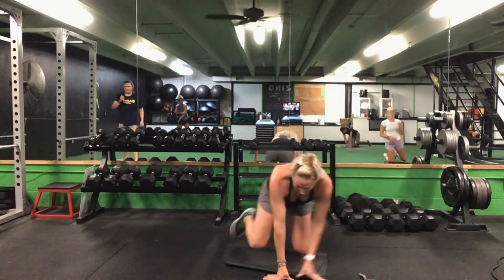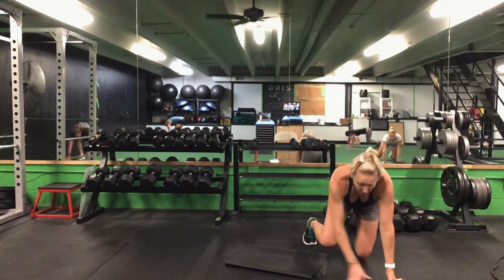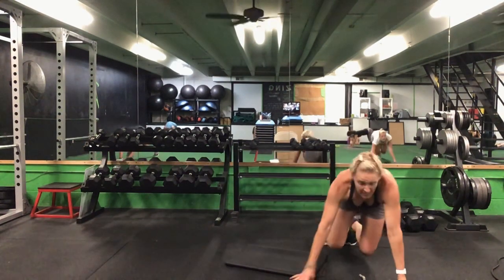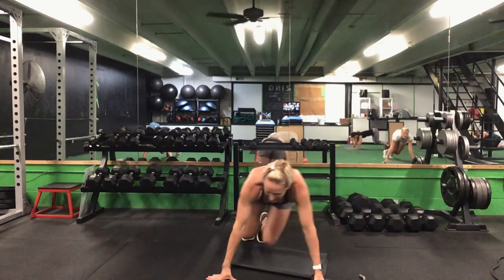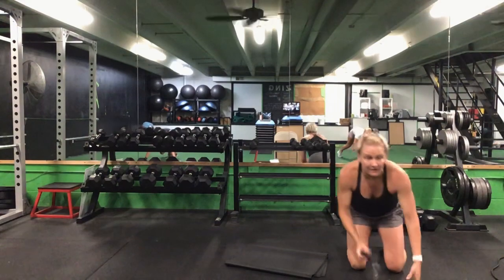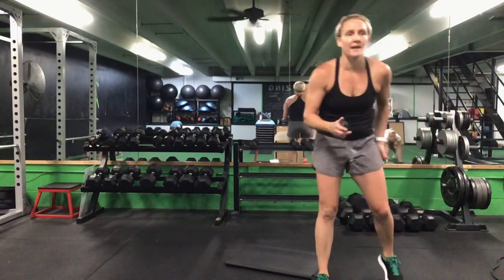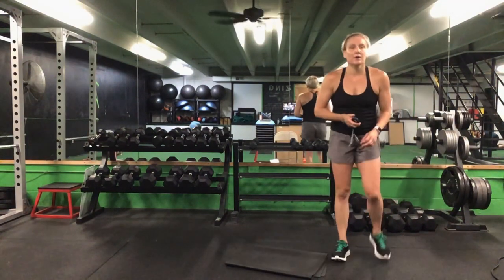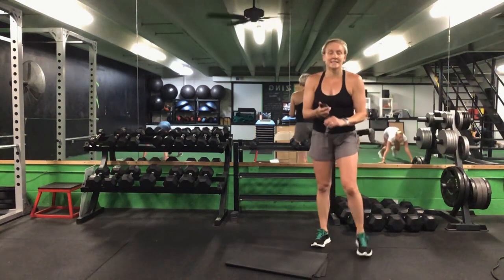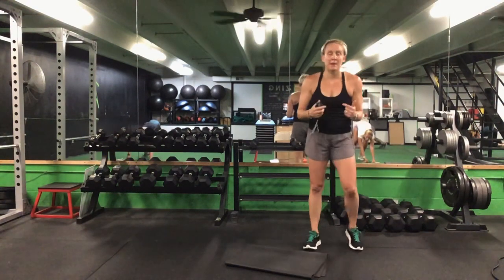We're dropping it back down for that lateral bear crawl — keep those knees close to the ground. Couple steps across, couple steps back. 30 seconds. Ready? Go. Couple steps across the lateral bear crawl — keep those knees bent close to the ground, abs are sucked up and that back is flat. You're halfway there. 10 seconds to go. Last five seconds. Time.